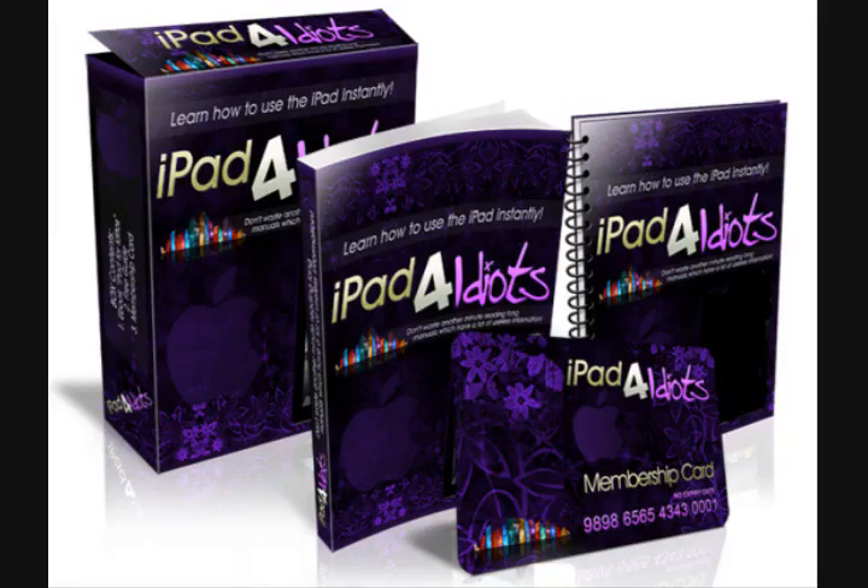The iPad for Idiots tutorial package comes with the e-book guide plus an 8-part video tutorial series. You can download the package instantly to your computer right now and begin learning to use your new iPad with ease. Order right now and access the complete iPad for Idiots tutorial guides in one minute flat.